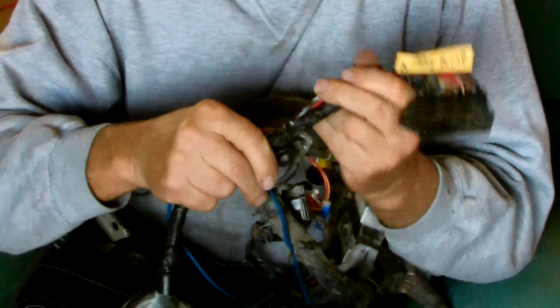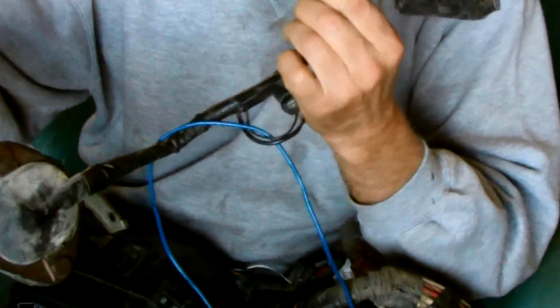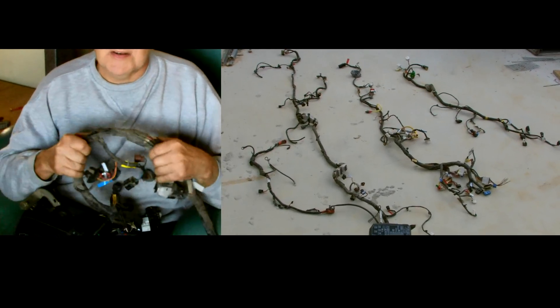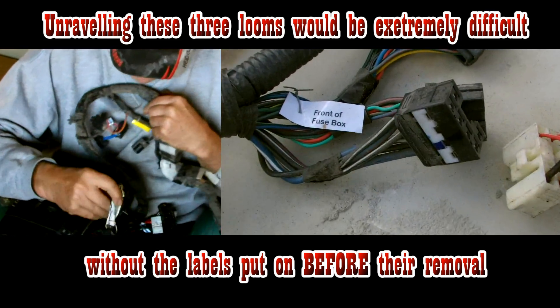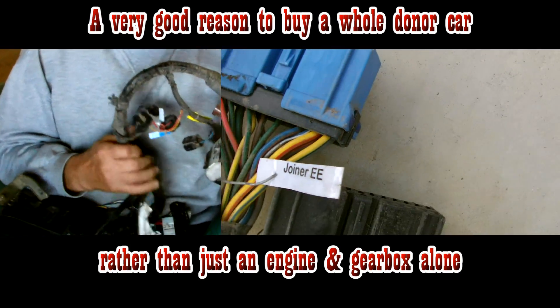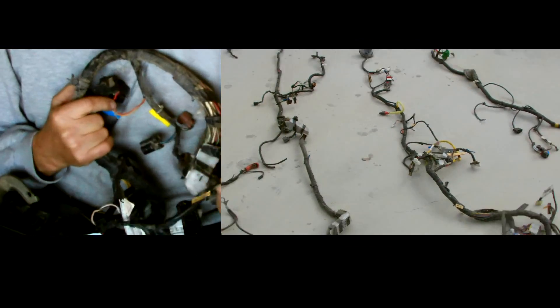Here's another illustration: the ABS pump and all the wiring that goes with that. I was able to cut that out of the loom because I'm not using the ABS. So if you're ever going to do this, before you start cutting the loom — and ideally before you take it out of the car — make little labels and mark everything. That way you know what to keep and what you can cut off. And the golden rule is: when in doubt, leave it in the loom.